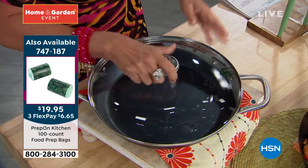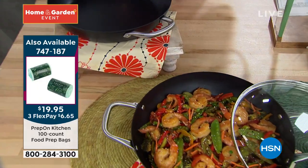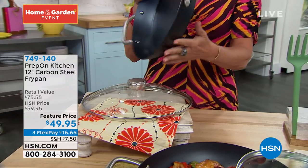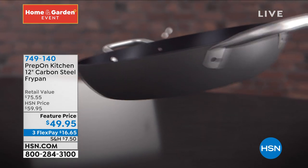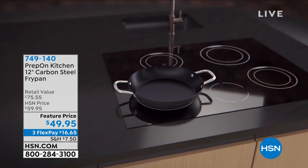Tempered glass lid. I was reading about this — I think this is oven safe up to 550 degrees without the lid, 300 I think with the lid. I think that has to be one of our highest temperature pans that's oven safe that we offer. $49.95, three flex payments.